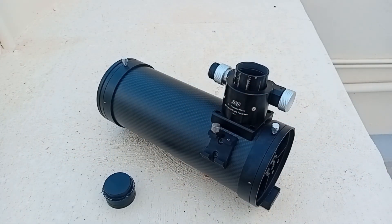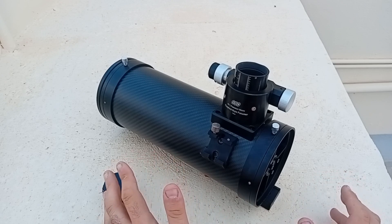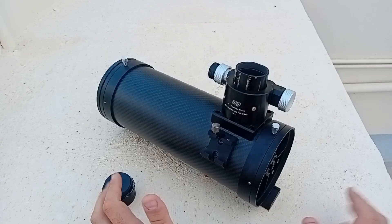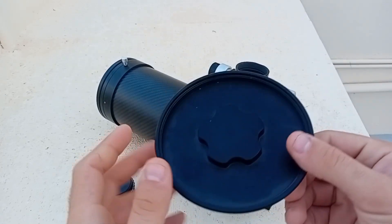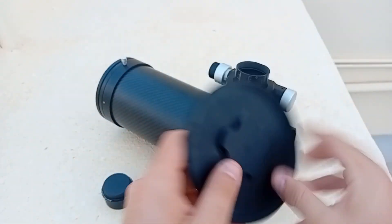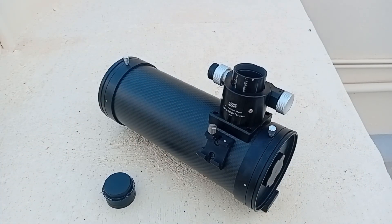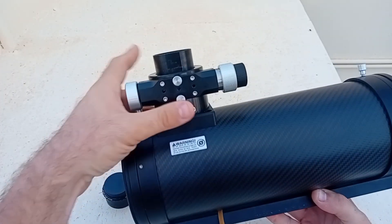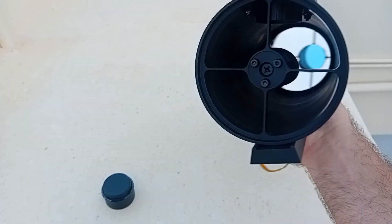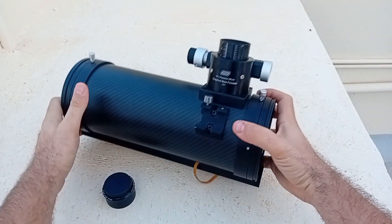A coma corrector is really necessary because without one there will be a lot of distortion around the edges, and that's not nice if you want a clean image. The lens cap is nice — it has a flower imprinted on it and feels sturdy. The focuser is really strong, the carbon fiber tube is really strong, the mirror already has a mask so the stars look really good, and it's ready to go out of the box — apart from the focuser mistake I made.